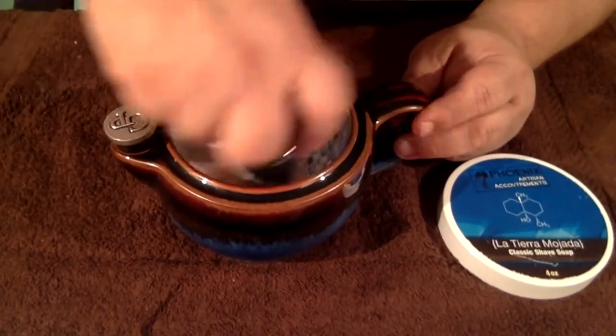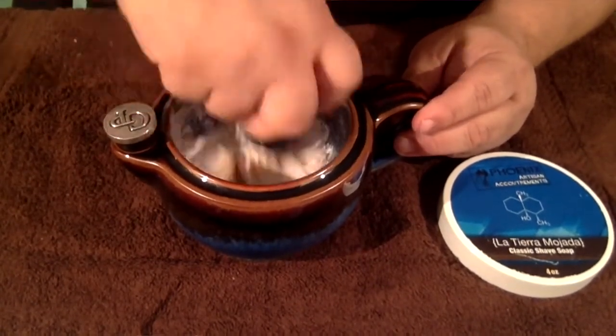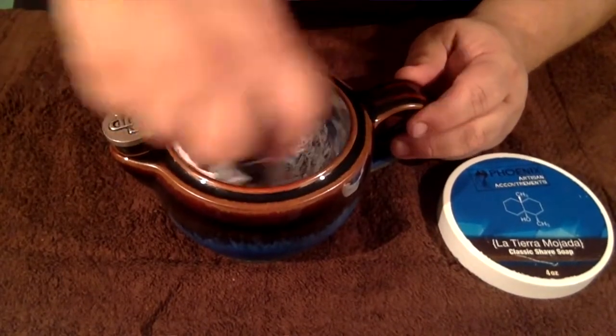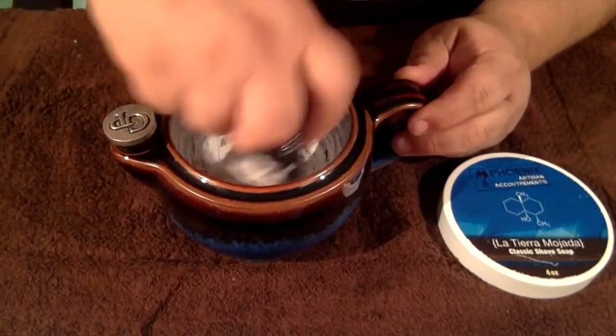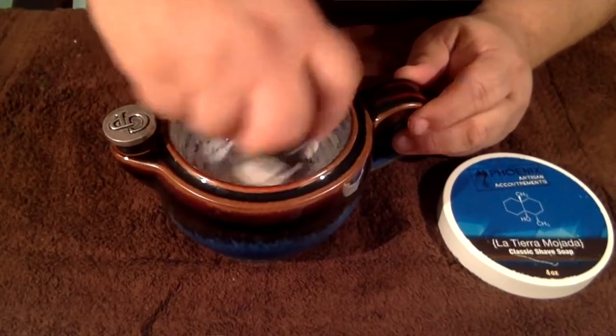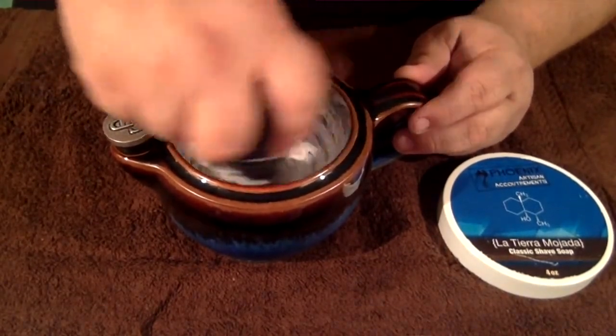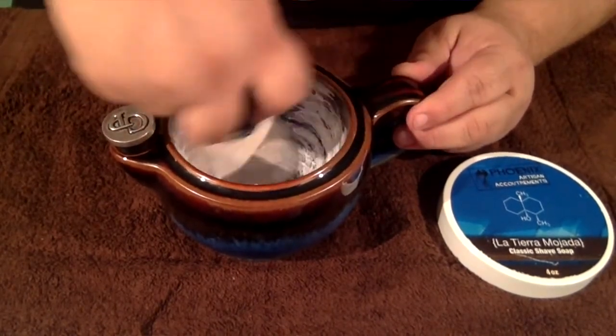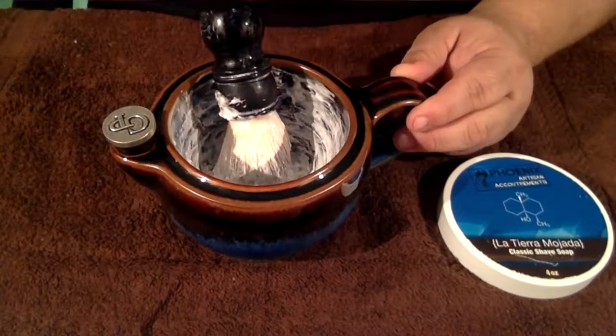Oh yes, it's going to foam famously eventually. This is a very thick, hearty cream right now — wow, it's just coating the side of that bowl. Just a little more water.